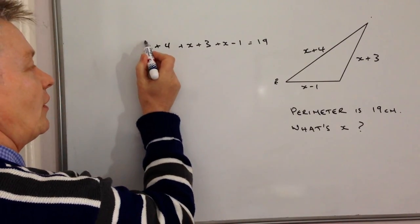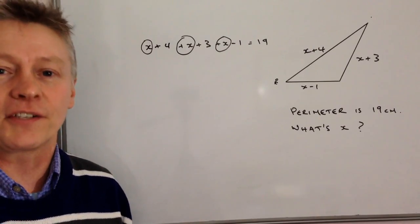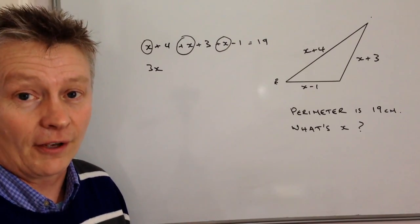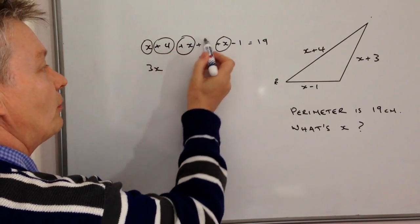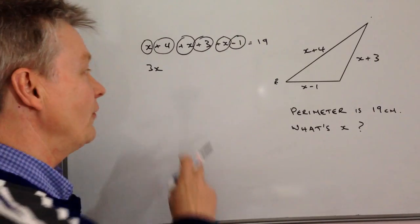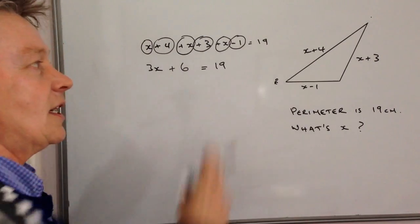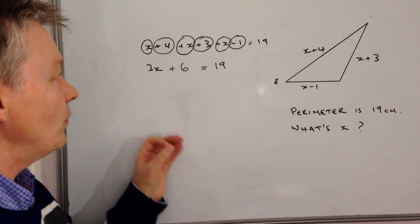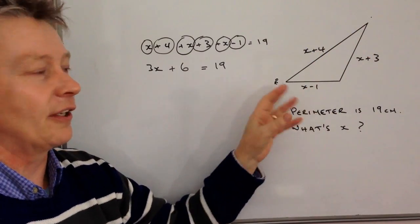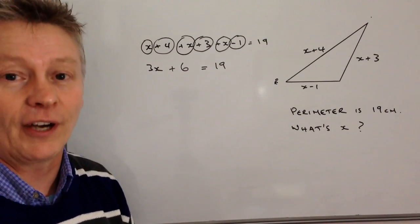So what we're saying here is that we've got one x, another x, another x, so if we add all of those x's together we end up with 3x. Then we look at the numbers: plus 4 plus 3 is 7, and minus 1 gives us 6, so on this side of the equation we end up with 3x plus 6, and that equals 19. So 3x plus 6 equals 19 is a simplified version of all the information about the perimeter of this triangle.